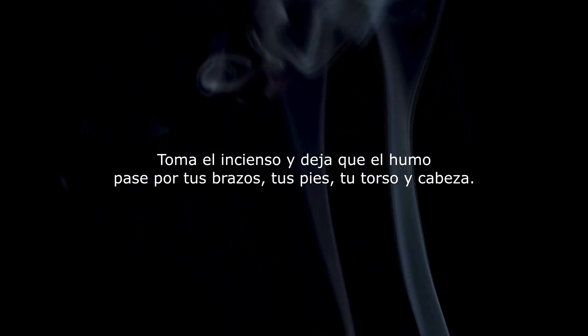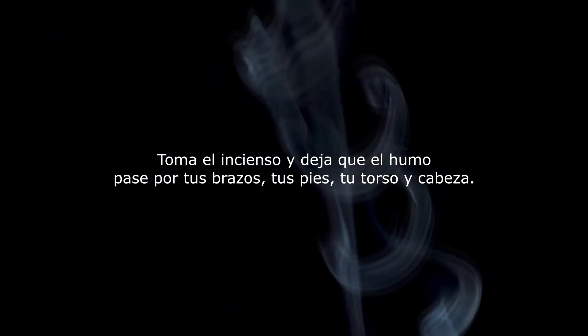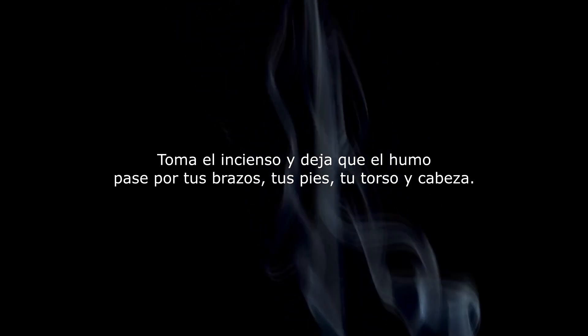Ahora toma el incienso y préndelo, dejando que tu habitación se llene del humo. Es importante que el humo del incienso lo pases por tus brazos, pies, torso y cabeza.